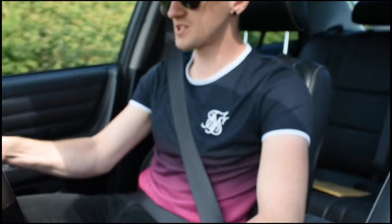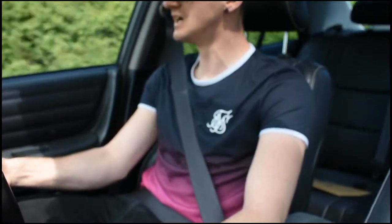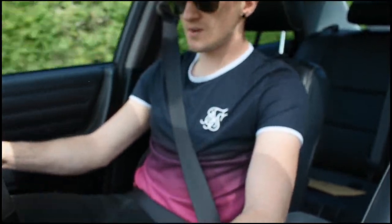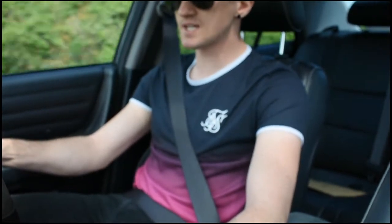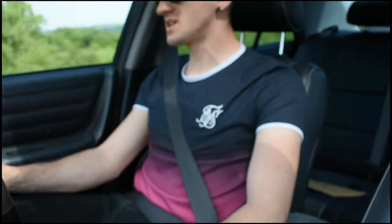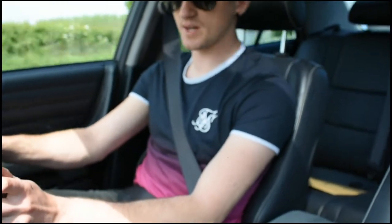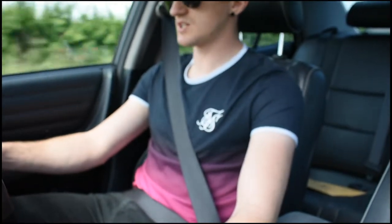I'm running BC suspension on this - ER series coilovers, about £1,800 new, they're kind of the best you can get for this car. Godspeed upper and lower arms with adjustable caster, front and rear strut braces, and Bridgestone Turanza tyres all around. So handling-wise this car is very, very capable. The stock brakes are kind of okay. I do have a Mercedes 4-pot Brembo brake caliper conversion which uses Radford discs from IHF in Poland, so it will stop even better.